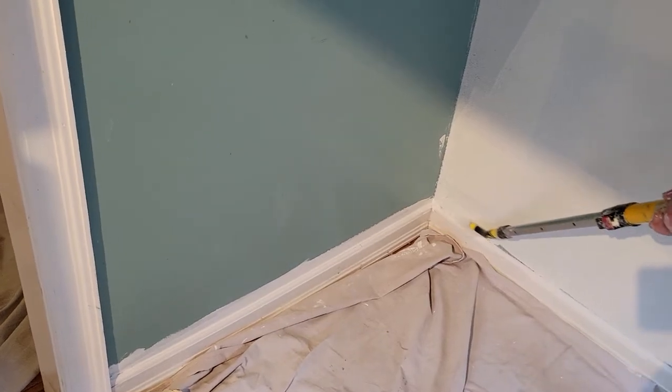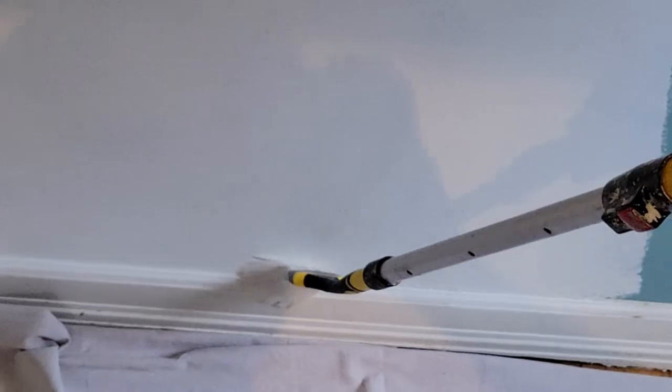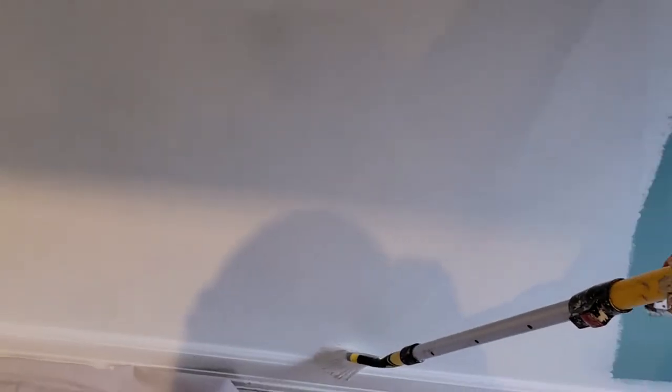Then come down this way. Look at this — don't need to get on your knees. I can go about 10 to 12 feet with this. Look at that, right back again.